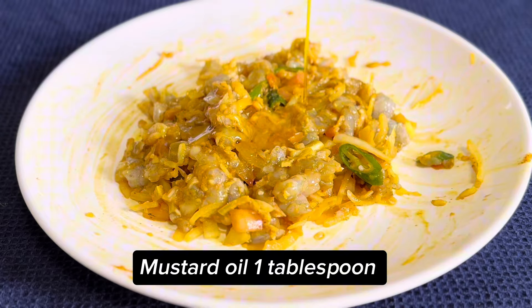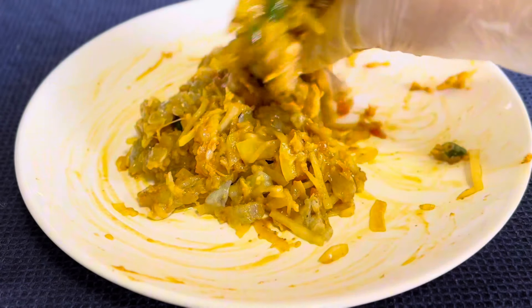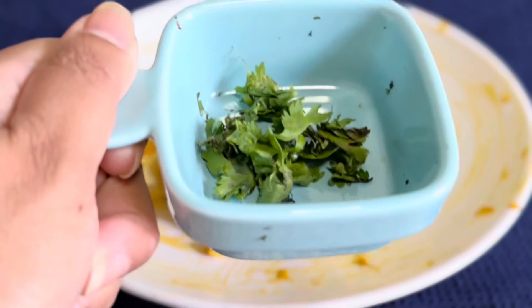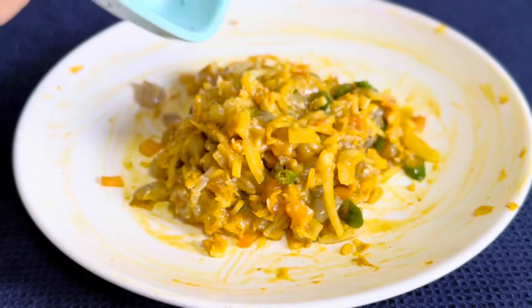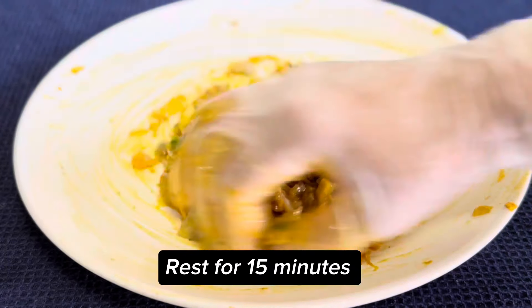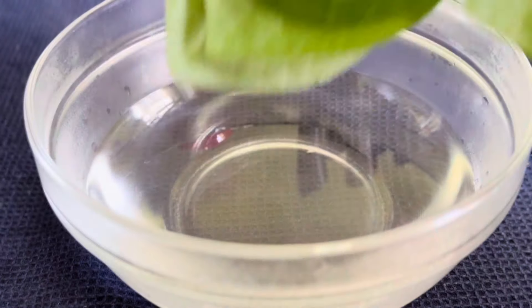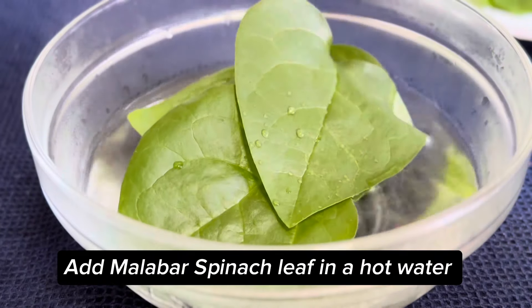Mustard oil one tablespoon, mix coriander leaf, mix and rest for 15 minutes. Hot water, add Malabar spinach leaf.